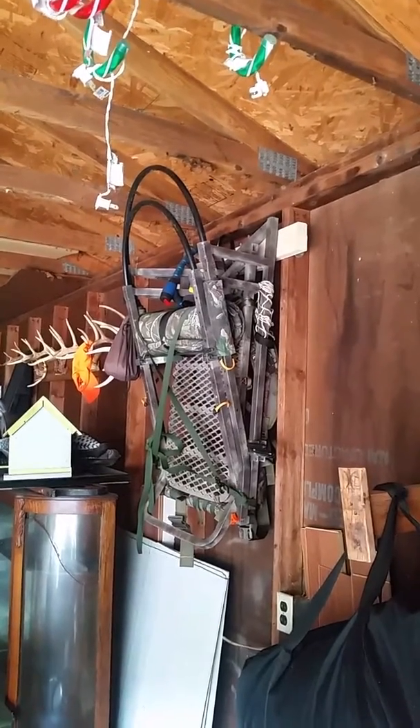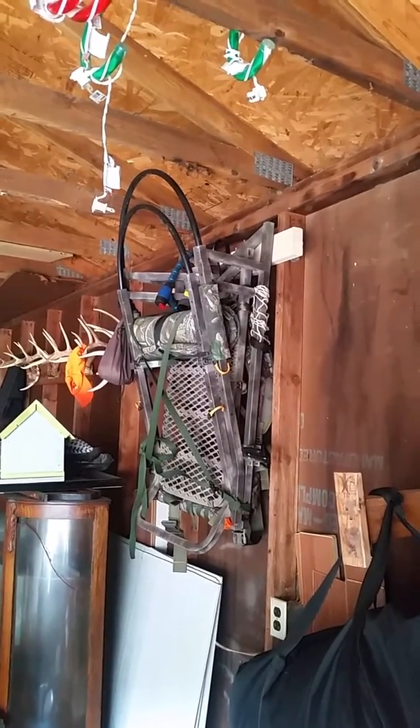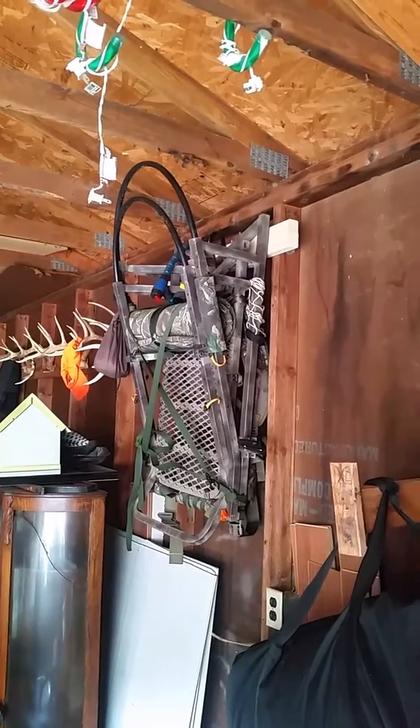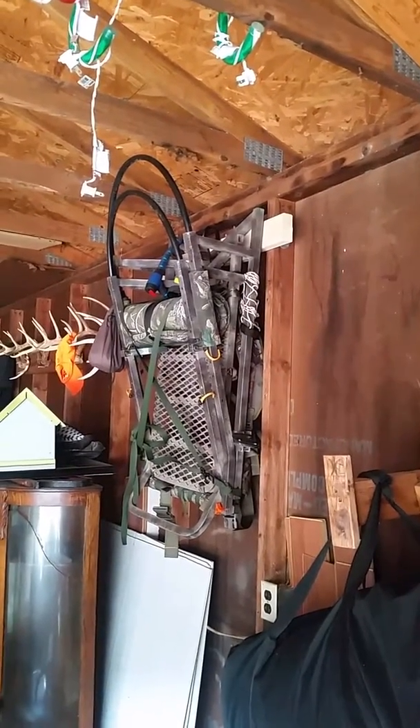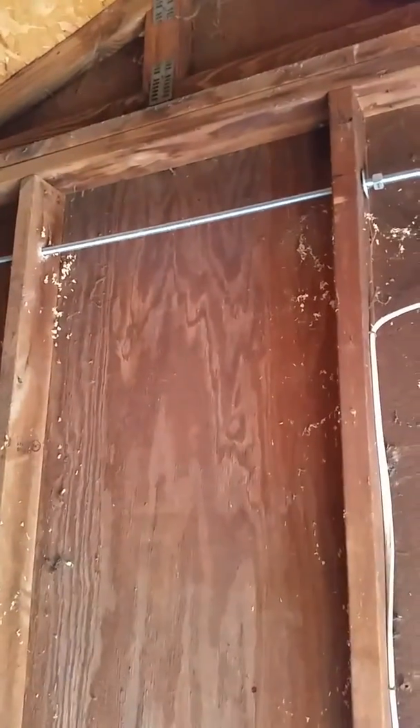I'm just doing a quick video on how I do my security for my tree stand if I have it in the garage. This is one I did a while back, and this is one I'm doing today for another tree stand that I have.